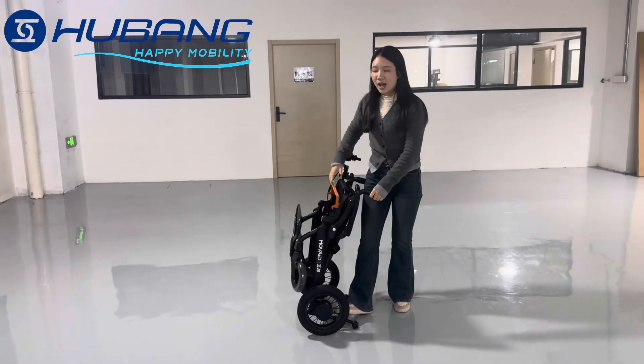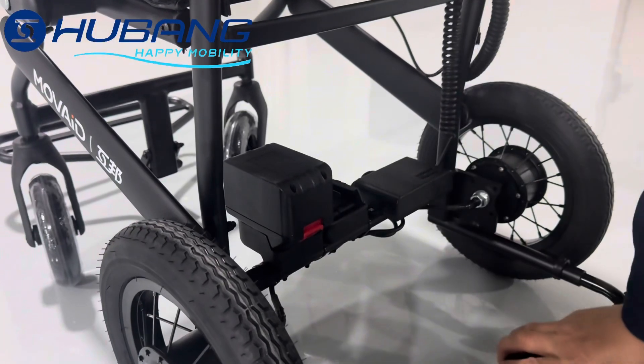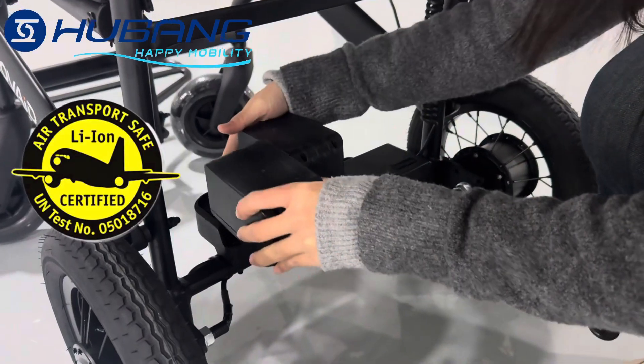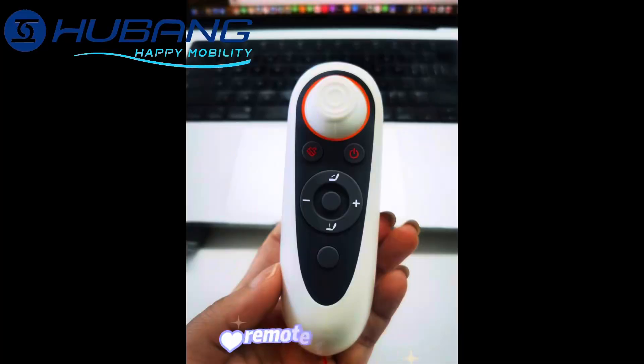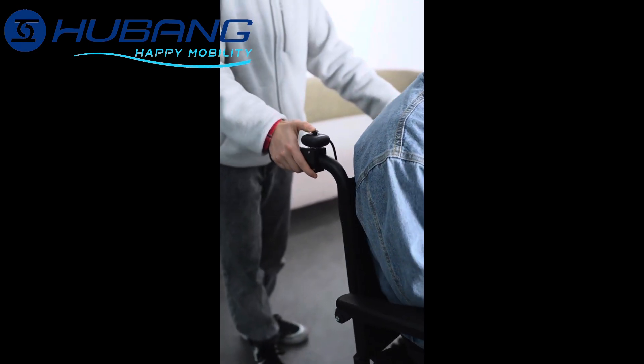It is very affordable and a good tool for travel. Our battery is completely removable and even airplane approved with certifications, which makes travel so much easier. This wheelchair can be matched with a remote control or wheel control, perfect for when you are accompanied by someone.